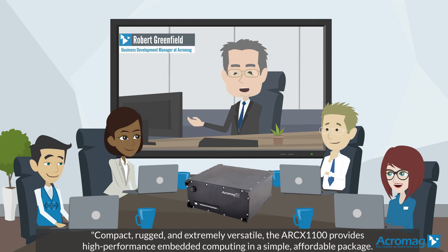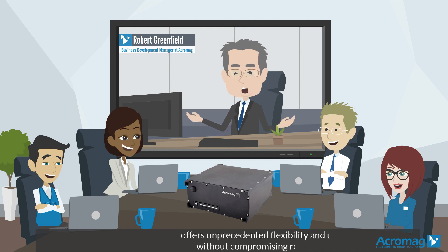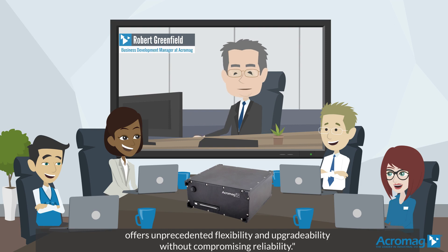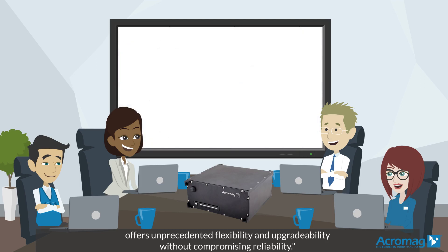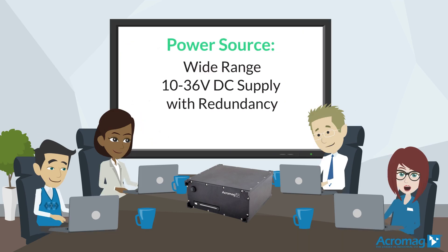Compact, rugged, and extremely versatile, the ARCS1100 provides high-performance embedded computing in a simple, affordable package. The modular design combining a low-power Mini ComExpress processor with up to four Acropac I/O modules offers unprecedented flexibility and upgradability without compromising reliability. Additional features include power sourced from a wide-range 10 to 36 volt DC supply with redundancy.